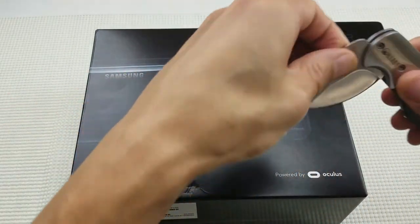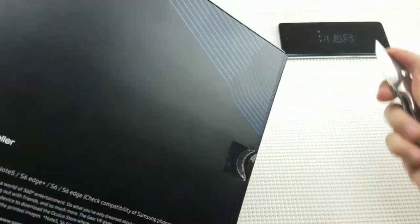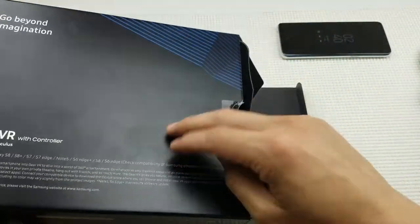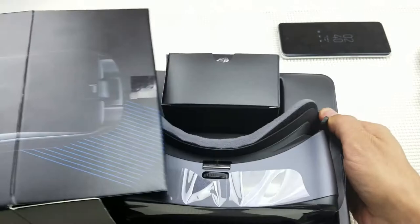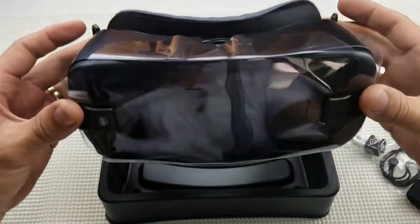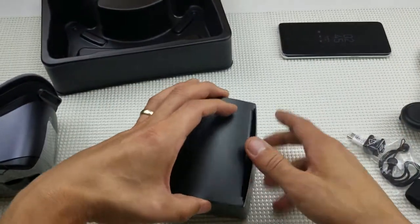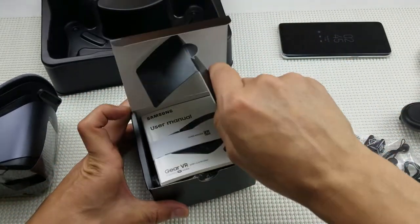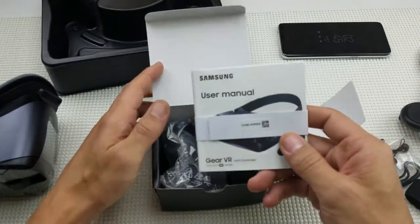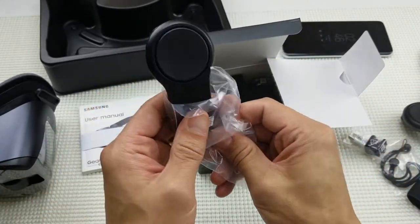This is the actual one I'm going to be giving away, so I'll try to put it back nice and neat for whoever wins. Right out of the box here is the actual headset. Let me put it to the side and show you everything that comes with it. I need to make sure I put everything back perfectly so that whoever wins this gets it in pristine condition. We have a user guide, a quick startup guide, and this awesome remote control.